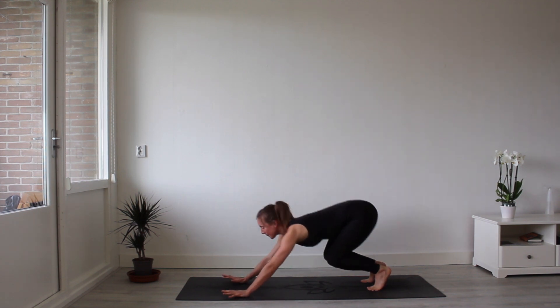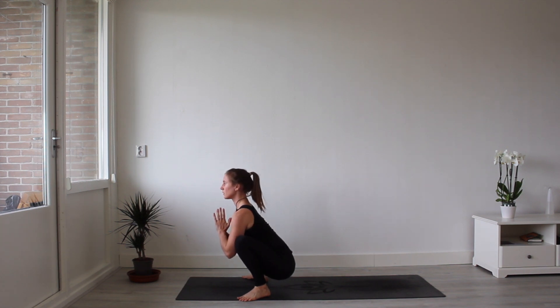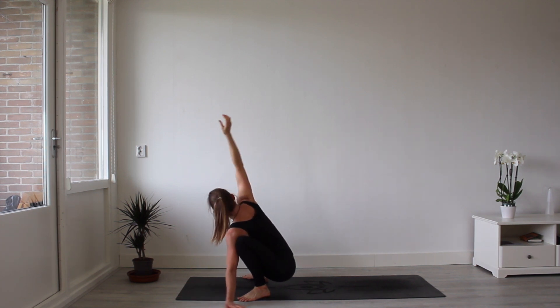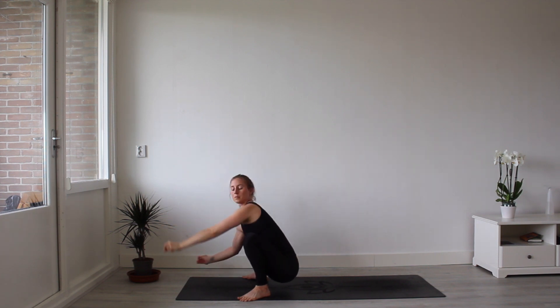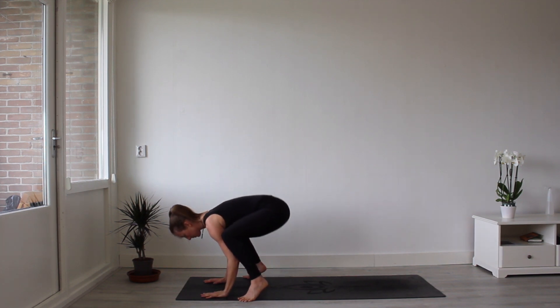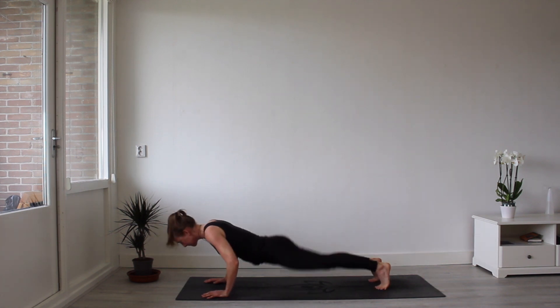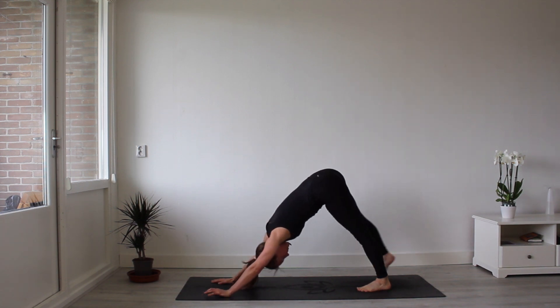Gaze to your hands. Hopper step your feet to the outsides of your hands and come into your yoga squat. Draw your hips to the mat. Placing the left hand on the ground as you open up to the side, and then placing your right hand on the ground and open up to the other side. Your hands to heart center. Place your hands firmly on the mat as you come into your crow pose. And hopper step your feet to Chaturanga Dandasana. Inhale for upward facing dog. Exhale for downward facing dog.